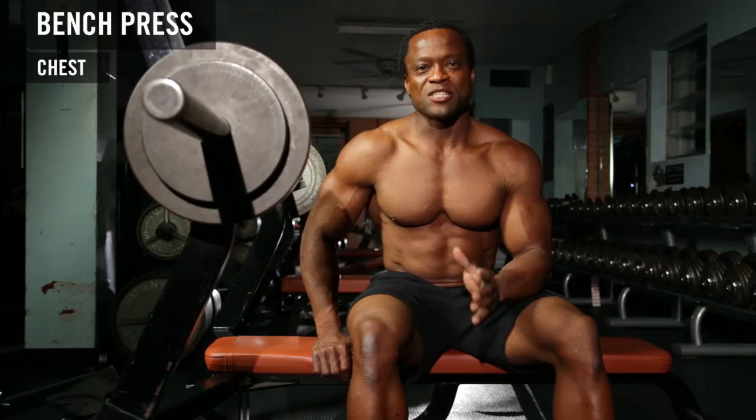Now we're going to do flat bench press — the granddaddy of all chest exercises. To increase size, sometimes strength, but here we're here for size.